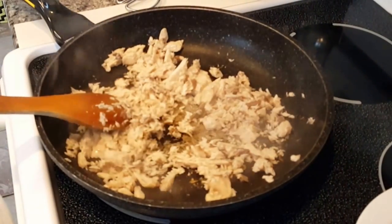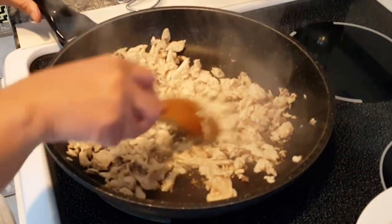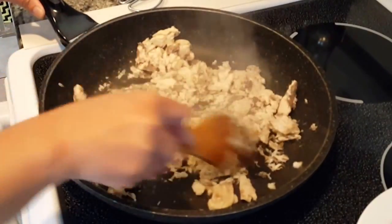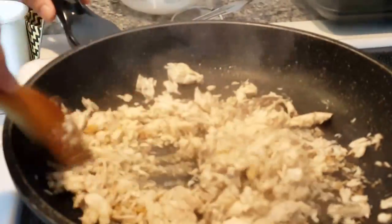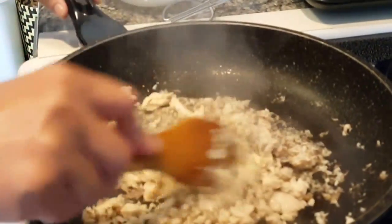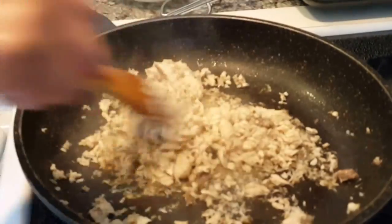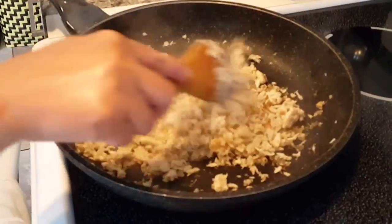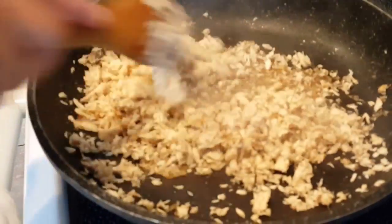It's sticking so I'm going to use a little bit of water. This sizzle brings out the nice smell of the fish. You just want to pan-fry this for about 2 to 3 minutes, like this.